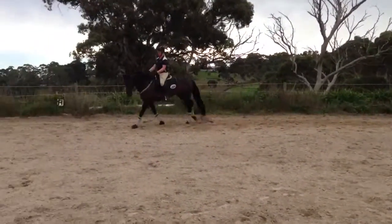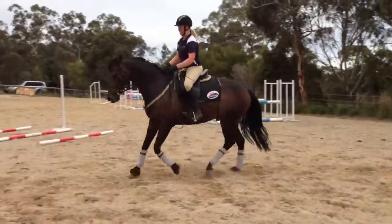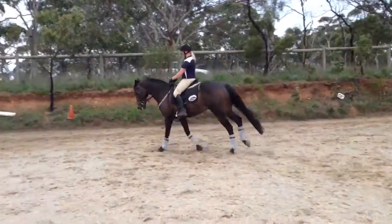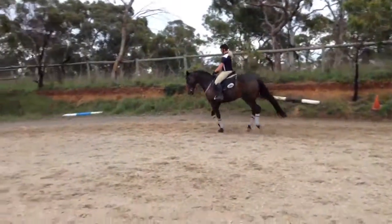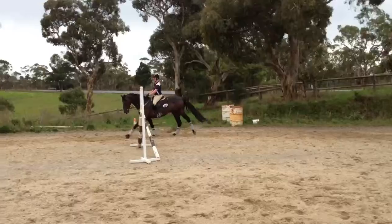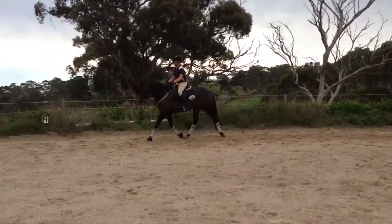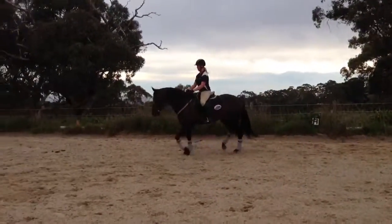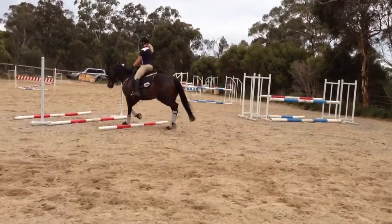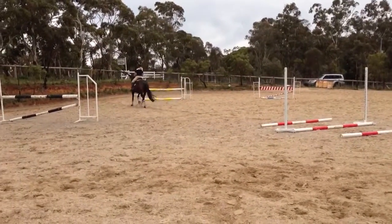Quite good, keep a little outside connection, keep the pole up. Good. Okay, so then transition to trot across the diagonal over your poles. Rhythm, rhythm, and canter right. Balance, canter right. Good.